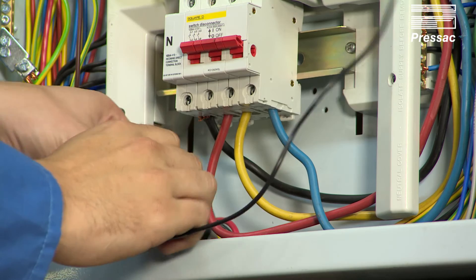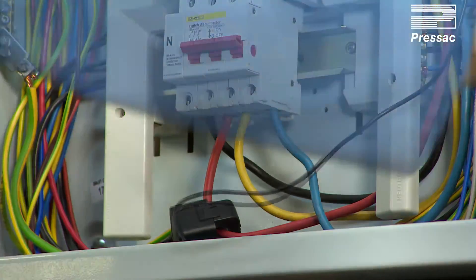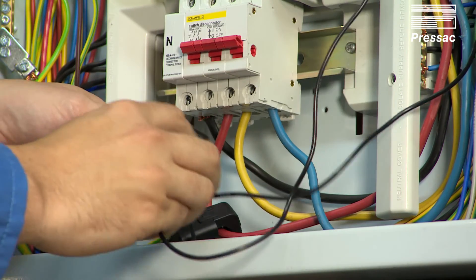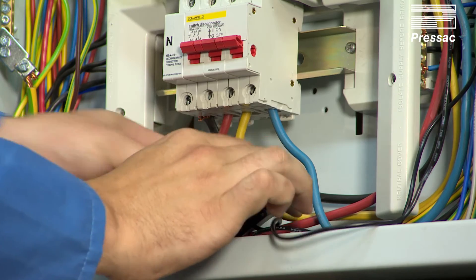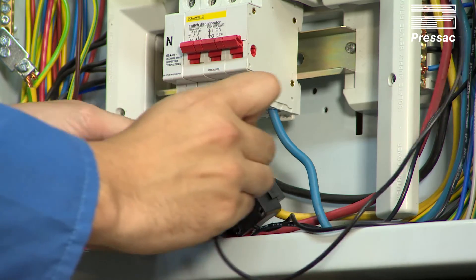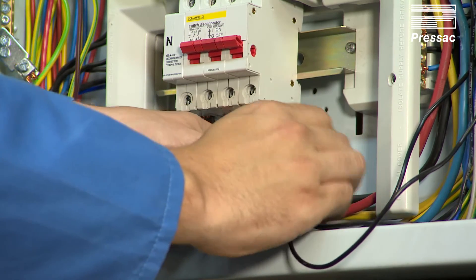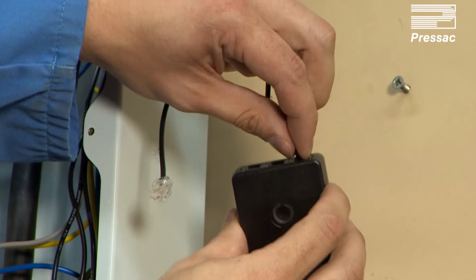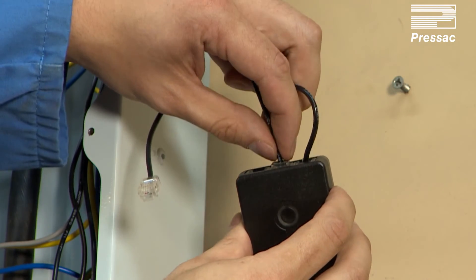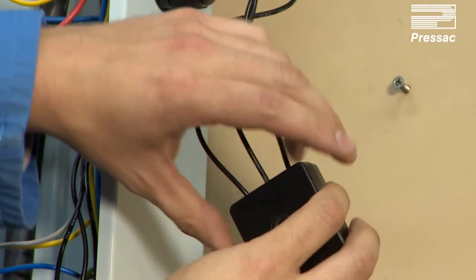Connect the current transformer clamps around the desired cable. Insert the current transformer clamp's RJ11 cable into the sockets.